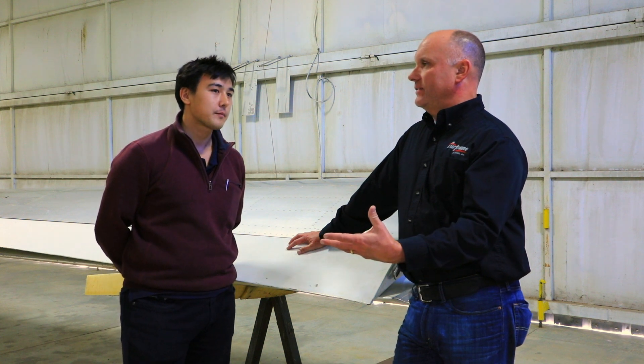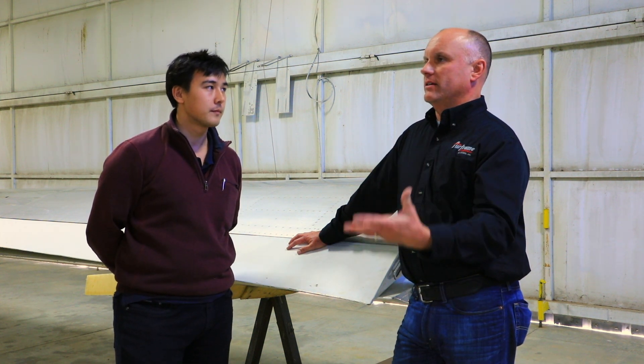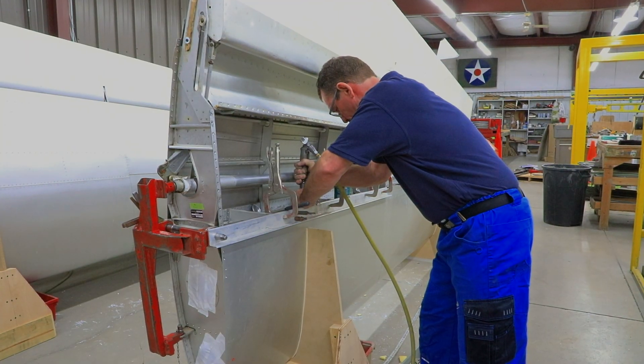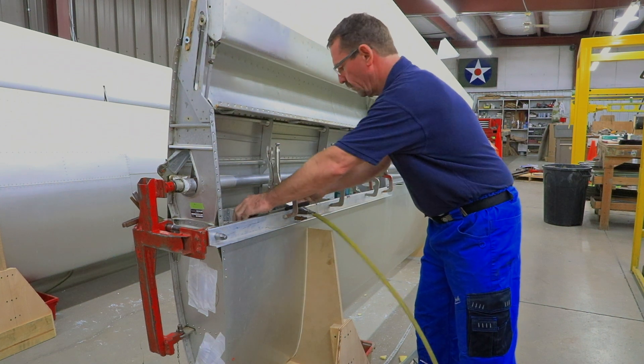So we started — the team got in here Saturday evening and came out Sunday afternoon, toured the facility, saw the aircraft. So Monday morning, we hit the ground running and started tearing everything apart.